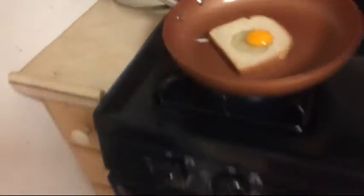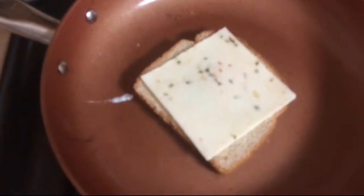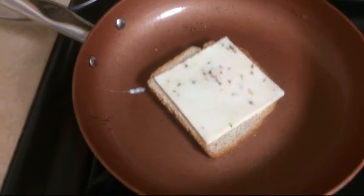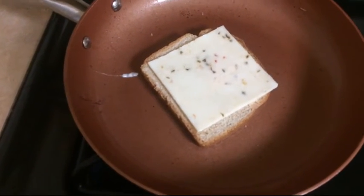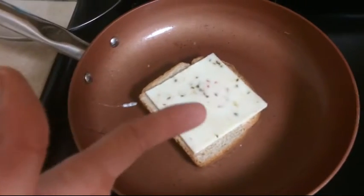Step five: if you eat cheese — I know not everyone does — put a little cheese on that. Is that too much cheese? I was going to cut that in half but I just realized I threw it on top of the raw egg, so I'll chill on that. A cheesy bullseye — that's what you call these, by the way: bullseyes. Forget step five — you also cook this little circular piece of bread along with your bullseye.